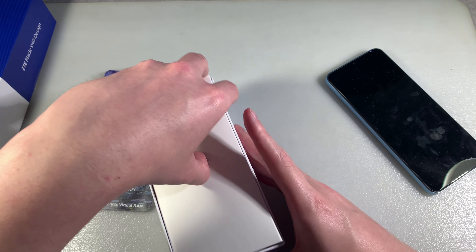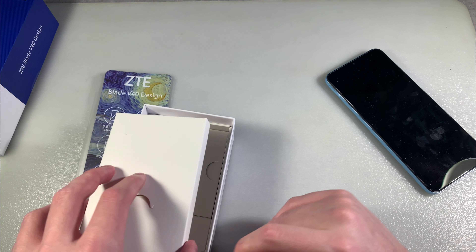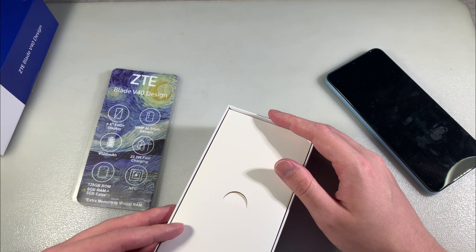In the box we have only an adapter for charging and a Type-C cable, adapter for charging with quick charge.